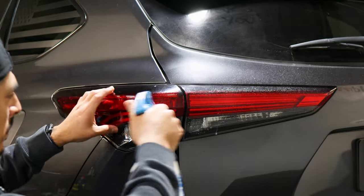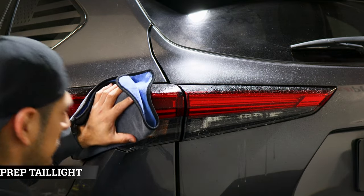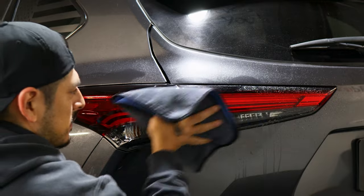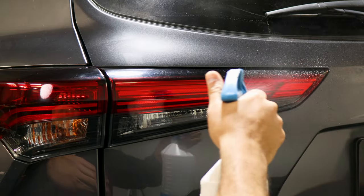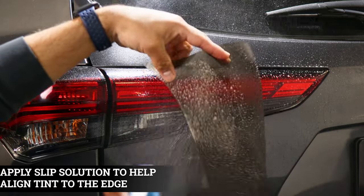Before starting the installation, make sure to clean the lens from any contaminants it may have. Just apply your slip solution and clean off the lens. To start the installation, apply slip solution onto the lens and onto the tint as well.